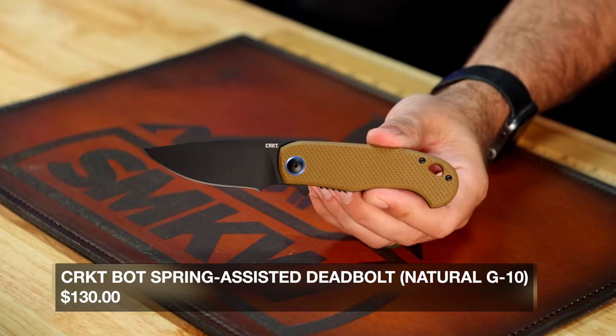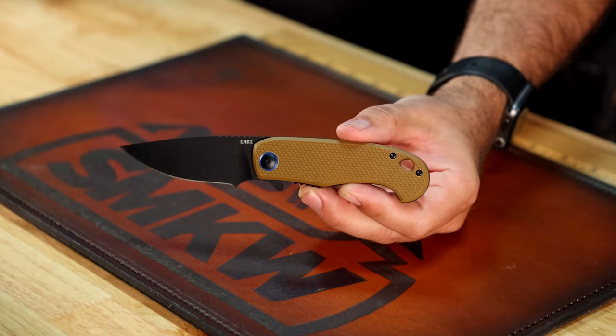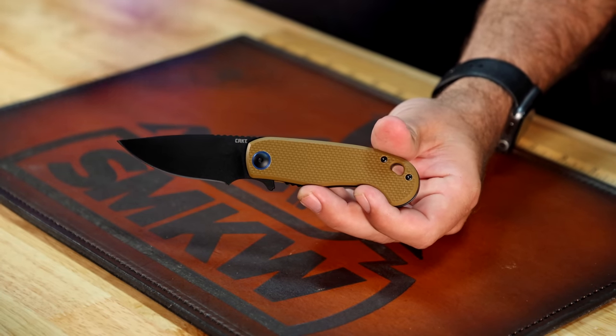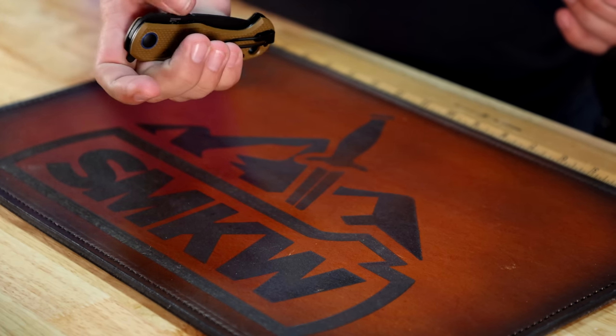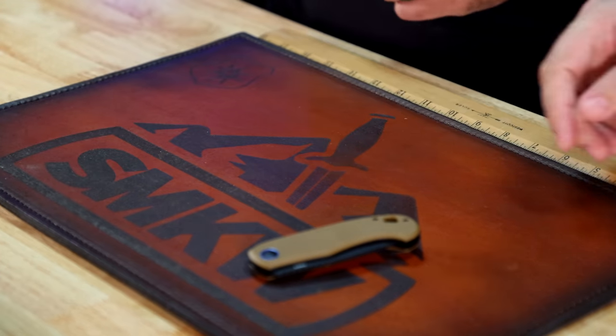Next from CRKT is the PSD2, designed by Jim Hammond. It's got a 3.03-inch AUS-8 stainless steel drop-point blade with a black coating, spring-assisted on IKBS ball bearing pivots. Coyote brown G10 on the handles with a really nice texture, a finger choil, and a tip-up or tip-down pocket clip — right hand only. The flipper is fairly unobtrusive — not a big chicken wing. CRKT does coyote brown as good as anybody. Coming in at $64.99.